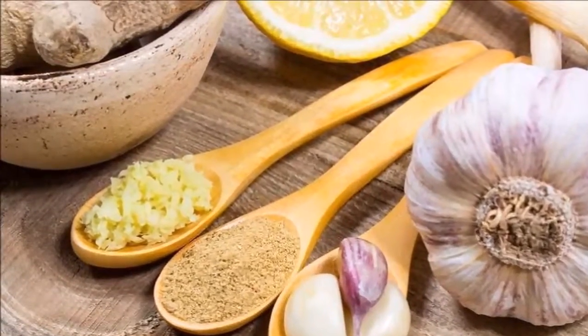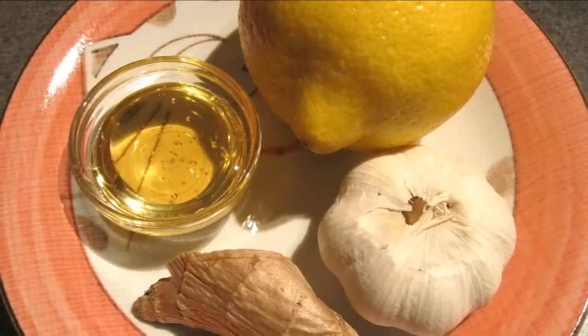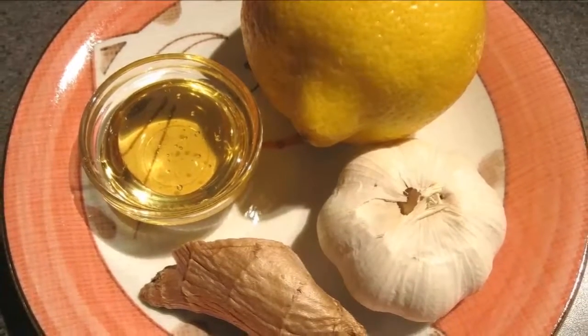Method of preparation: wash the lemons and cut them into small pieces. Peel the garlic. Put the lemons, ginger, and garlic in a blender and blend until you get a nice texture. Put the blend in a saucepan and pour the water over.